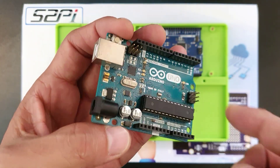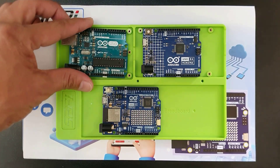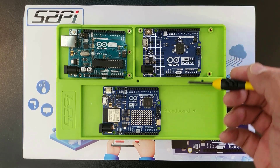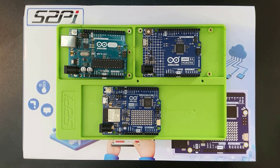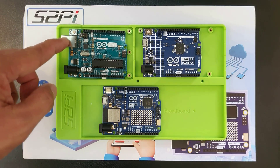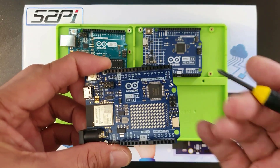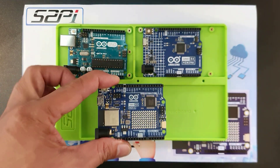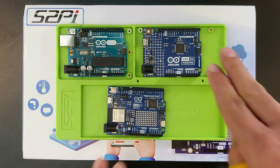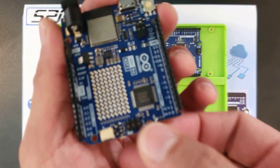Now the new Arduino Uno R4 comes in two flavors: the Minima and the Wi-Fi version. Since the R4 boards are built upon the familiar features of the Arduino Uno R3, familiar elements like the reset button and the power LED remain, ensuring a smooth transition from Uno R3 users. Just like the Uno R3 board, the Uno R4 boards provide users with access to a wide range of pins.